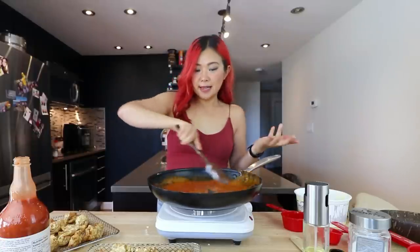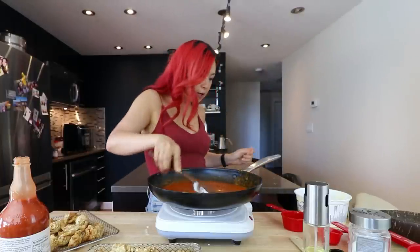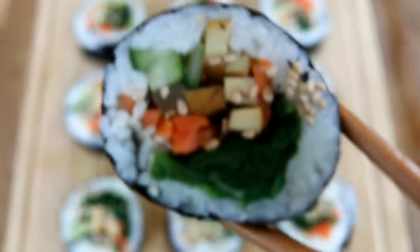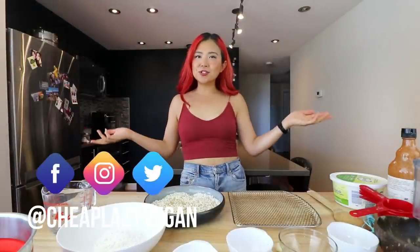I like to get it everywhere, apparently. I just spilt it all. Hi guys, it's Rose and welcome back to Cheap, Lazy, Vegan and another video.